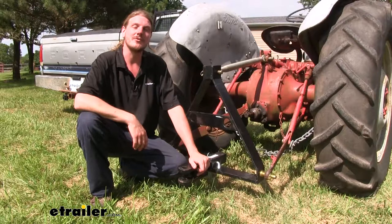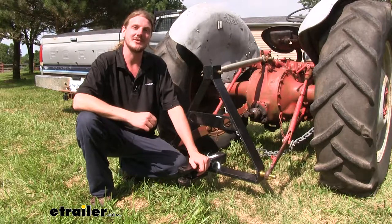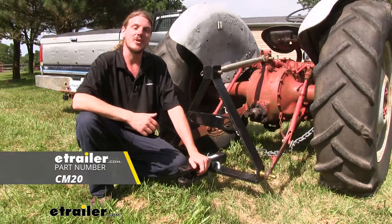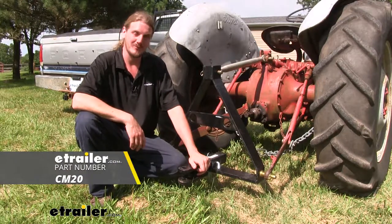This is a great tool to have around the farm and the job site so you can get things done faster. This way you can spend more time doing the things you enjoy. That completes our look at Brophy's Clevis Mount for 2 inch hitches. Hope you had fun with us.